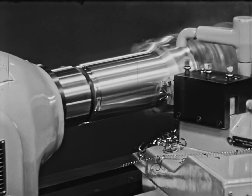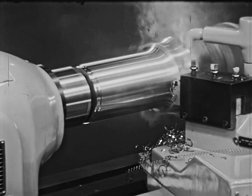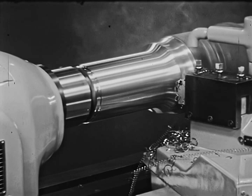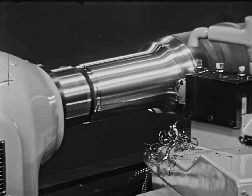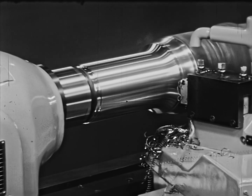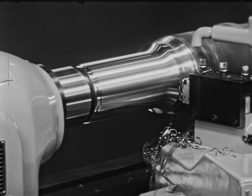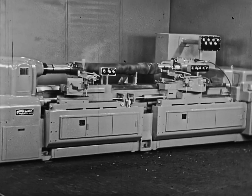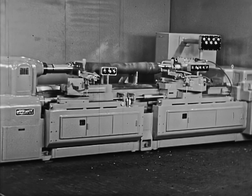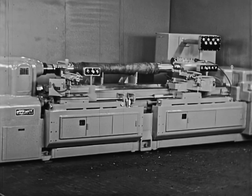Total machining time per piece is now 4¾ minutes. Added to the handling time, the total is 7½ minutes floor-to-floor time for each railroad axle. With the dual carriage, air gauge tracer-equipped monomatic, the time required for turning railroad axles is cut exactly in half. And because limits are held to plus or minus 1/1000th of an inch, grinding time is shortened, with one grinding operation completely eliminated.